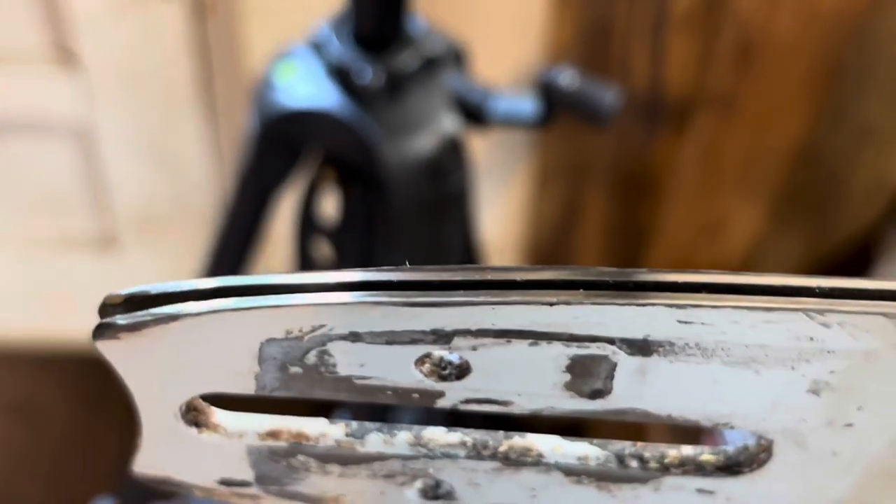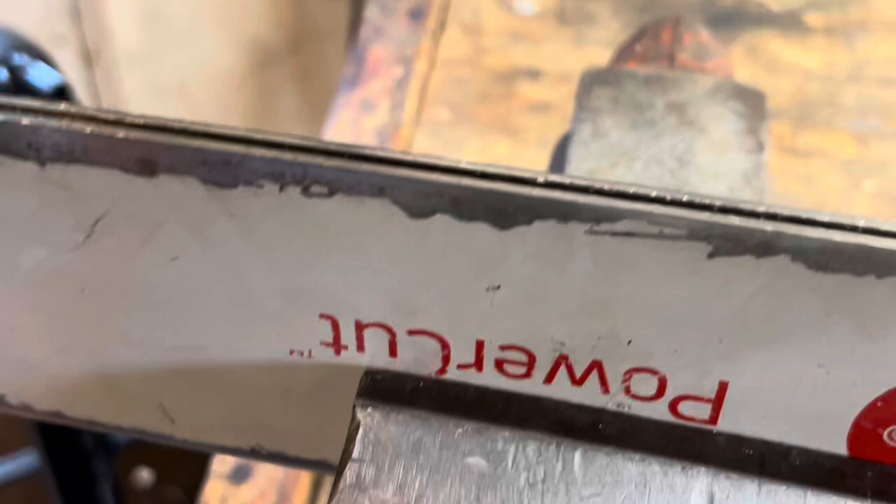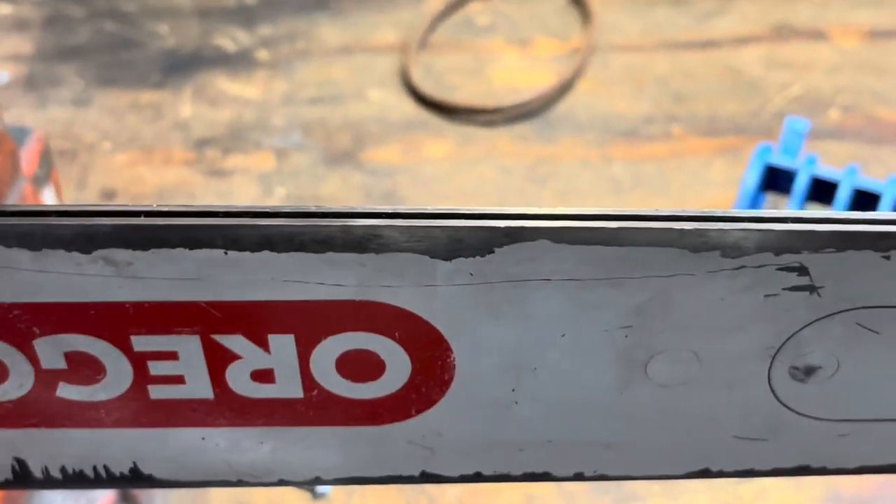All right, let's talk about some bar maintenance. After a while you're going to start getting grooves in your bar and this surface will become unlevel, so every once in a while you're going to have to dress your bar.